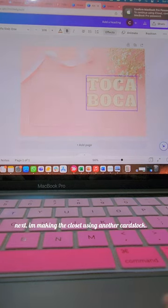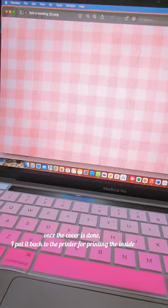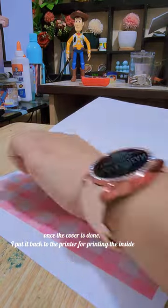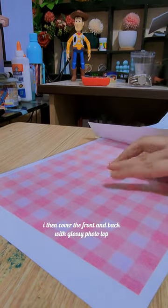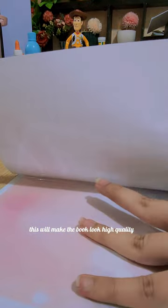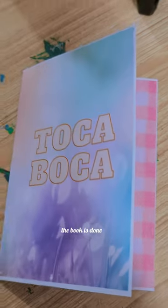Next, I'm making the closet using another cardstock. Once the cover is done, I put it back in the printer for printing the inside. I then cover the front and back with photo top — this will make the book look high quality. I cut the edges so they're uniform. The book is done.